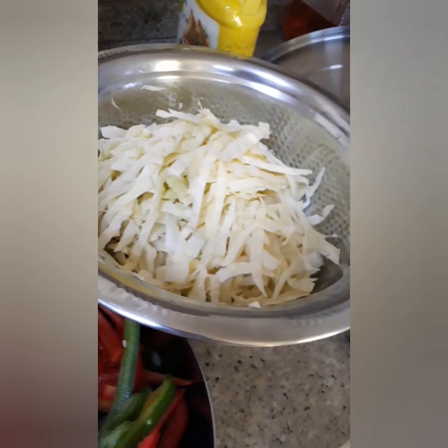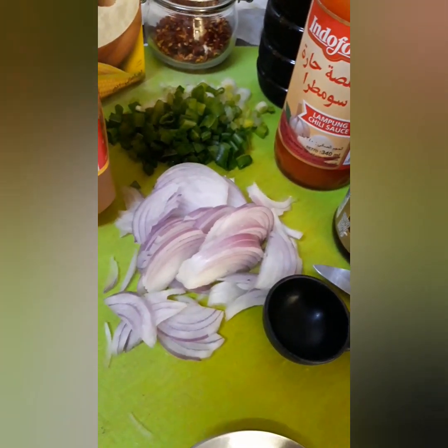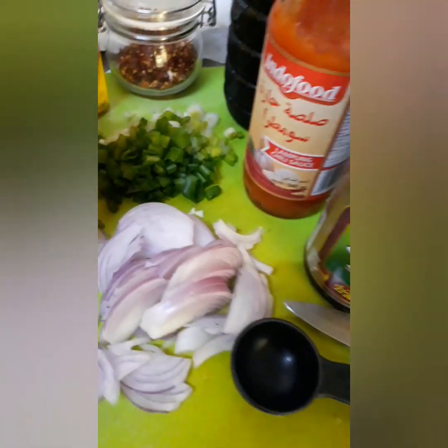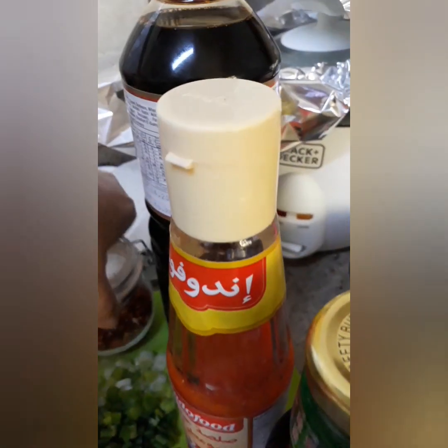Capsicum, Carrots, Cabbage, Onion, red onion, white onion, and spring onion. At ito naman yung mga spices guys — oyster sauce, Indo food, soy sauce.